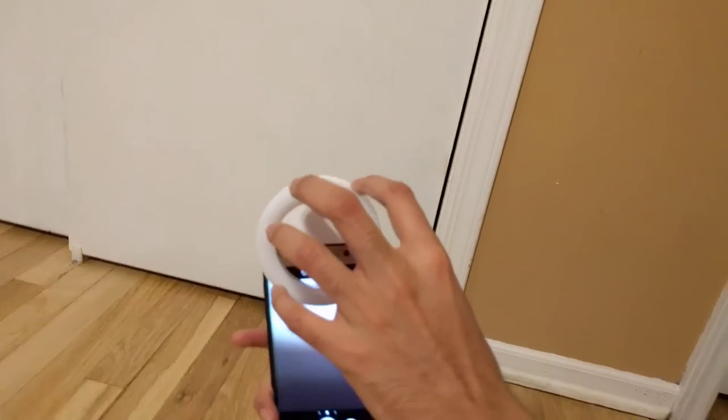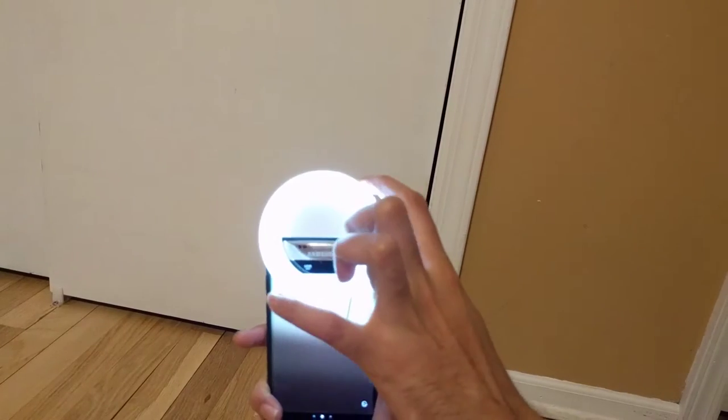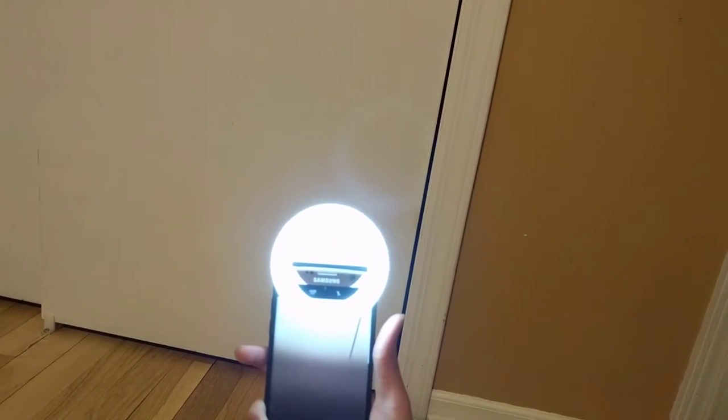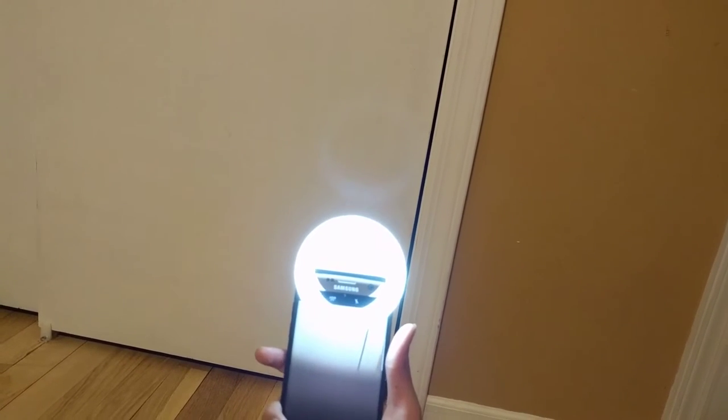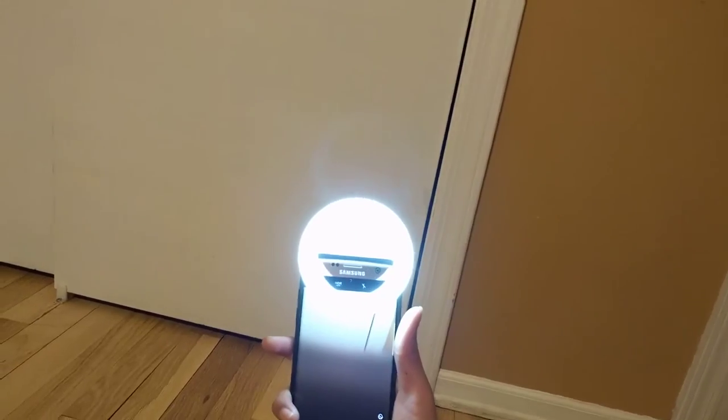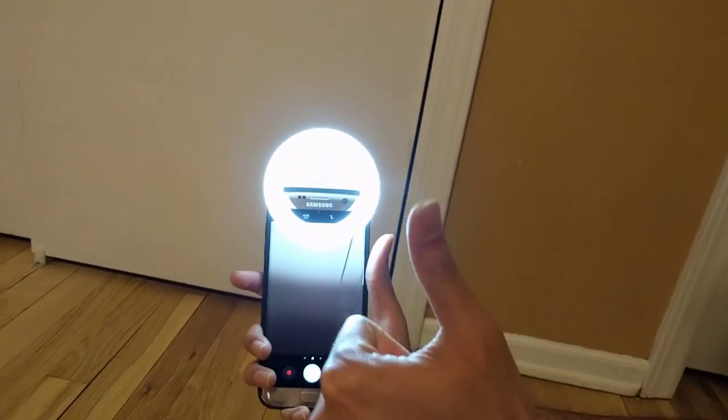All you do is connect it to your phone, turn it on to high brightness depending on your charge, then switch to the front camera and take photos. So now you don't need to worry about low light selfies. It is really nice and perfect.